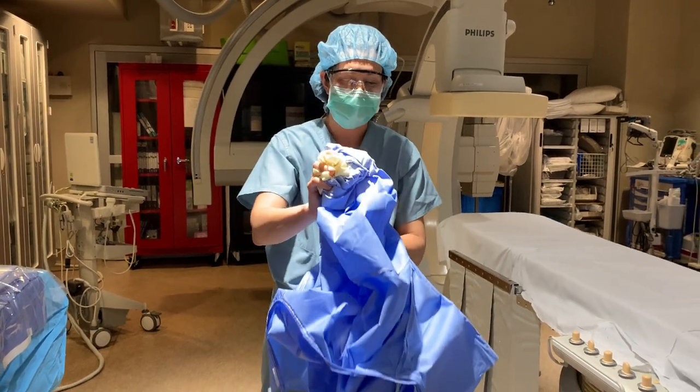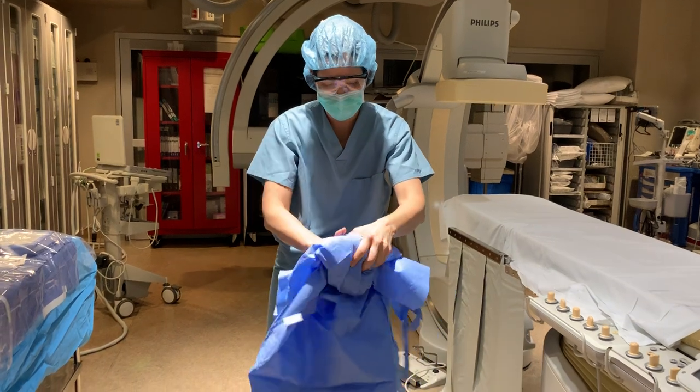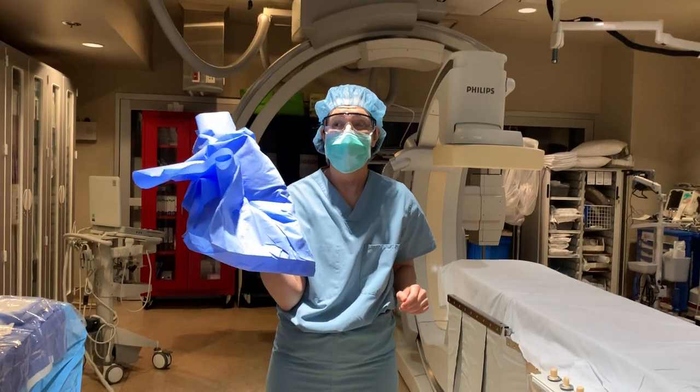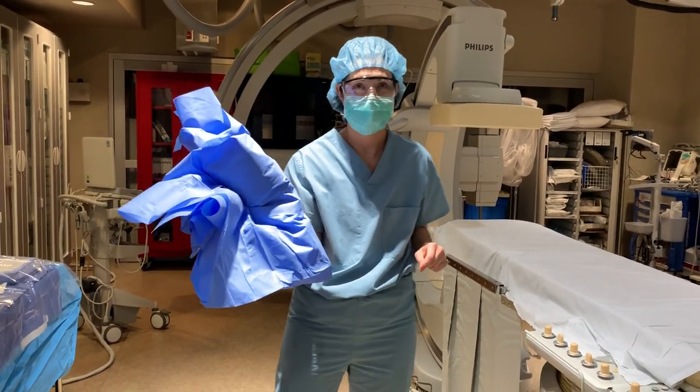Then I'll take the sleeves and roll them up so the gown goes into a little ball like this. Then it's ready for the biohazard container — the red bin. Good job.